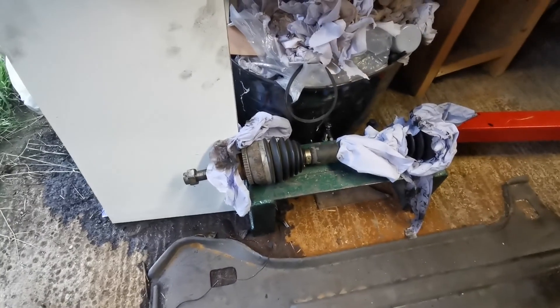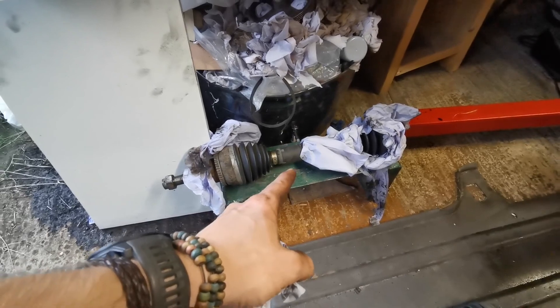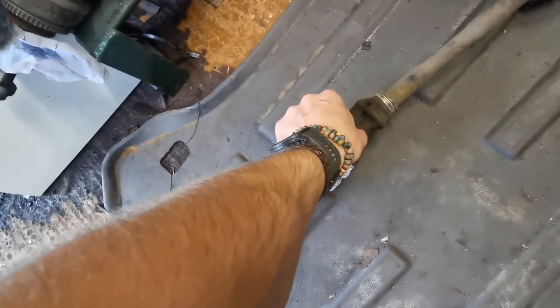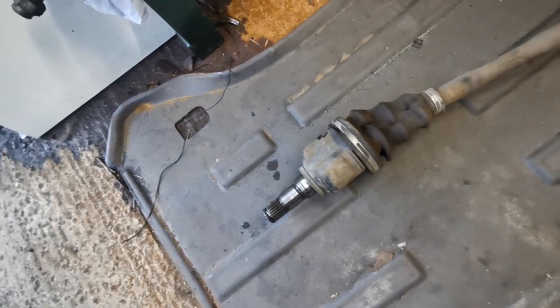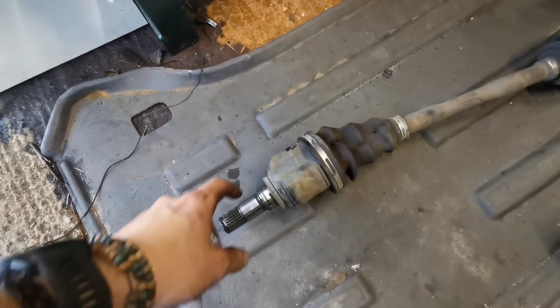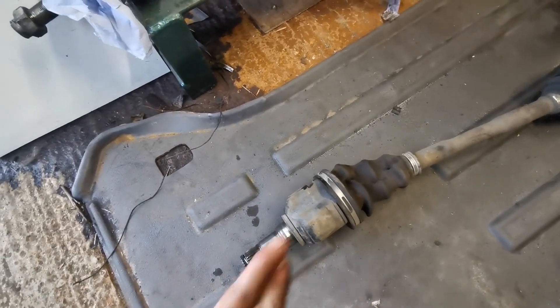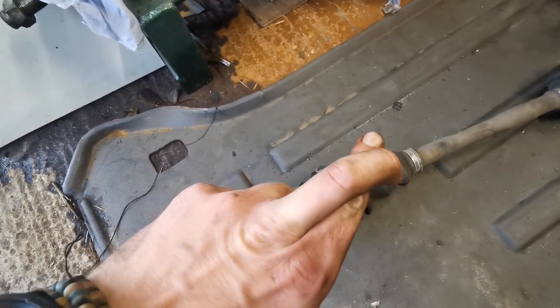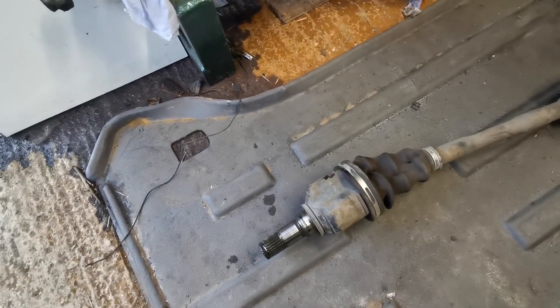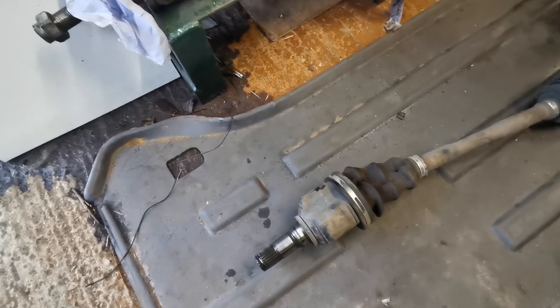There we have it - shaft off, shaft off. So we'll pop the CV inner off of that. I'll pop this one apart - it's actually already popped apart, so that's handy. We'll be getting CV grease everywhere again, which will be lovely, and then we'll see what happens. Big time fingers crossed, because this is going to be a real morale booster if it works out. Let's do it.